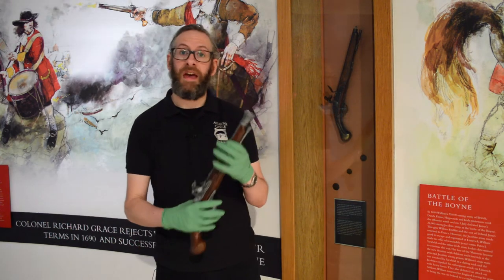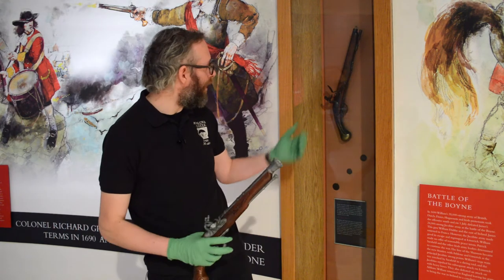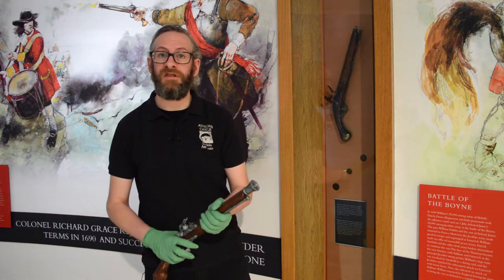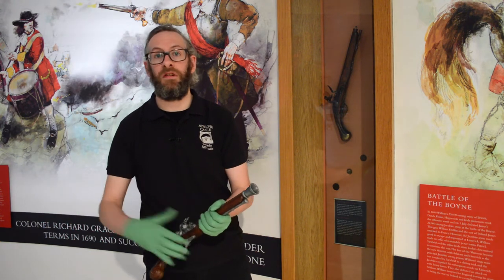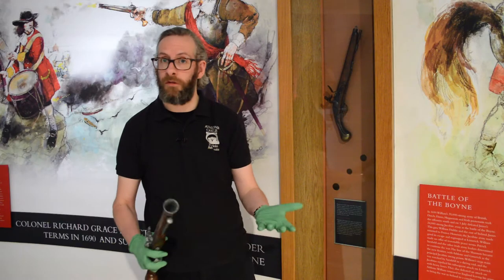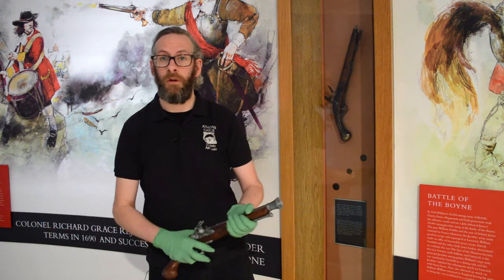This replica gun that I have in my hand, similar to the one behind me in this display case, would have been used around the time of 1688 to 1691 — of course that being the most important and most destructive period in Athlone's history: the great sieges of Athlone.